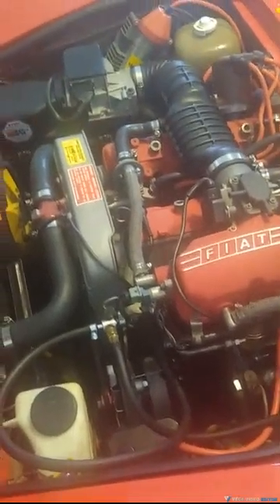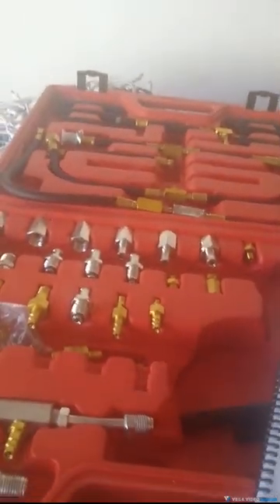What you'll need to do is purchase a fuel pressure system or tester. I went to Harbor Freight and got the larger size from Harbor Freight.